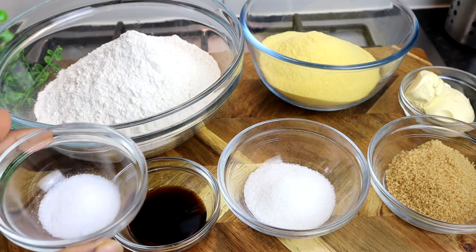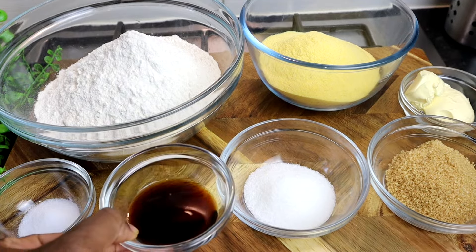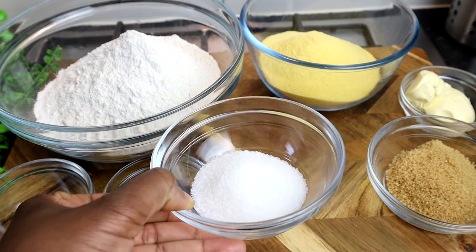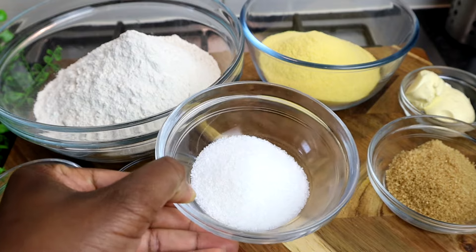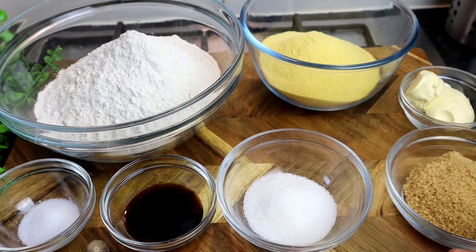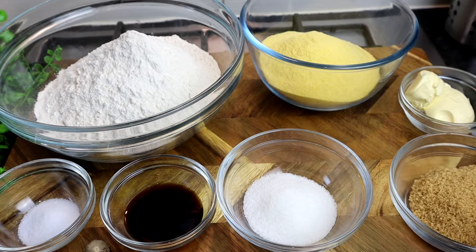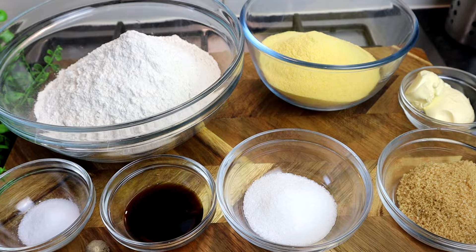Salt — one teaspoon of salt. Some vanilla — just over one tablespoon of vanilla. I'm also going to add some sugar. I'm using granulated sugar and also brown sugar. At least four tablespoons of granulated sugar and a quarter cup of brown sugar. You don't have to mix them — I just choose to mix them. You can use just granulated sugar only or brown sugar only.